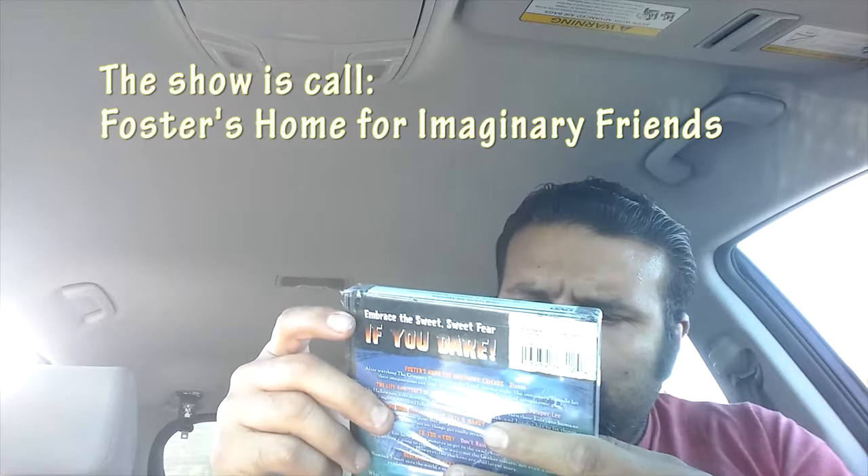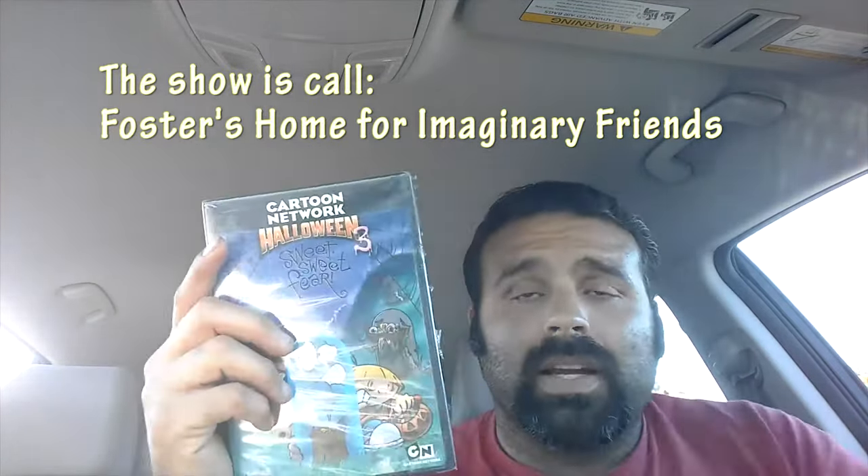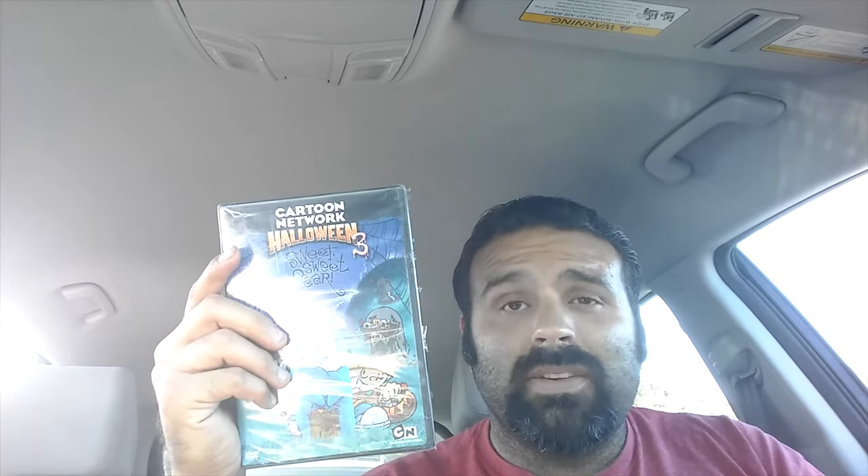The first thing I purchased today is this DVD — it's Cartoon Network. I love this, it's called Halloween 3 but I forget the name of the TV show this guy appears on. I don't think it's around anymore, but I did have a DVD set of that show and I think I sold it for like $40 — paid maybe 10 bucks or less for it. Anyway, this one DVD I think was $25.